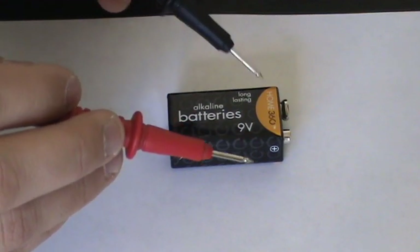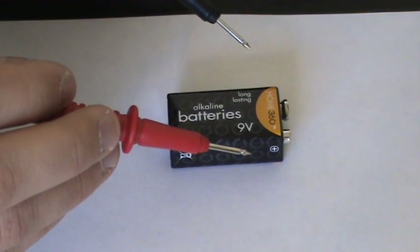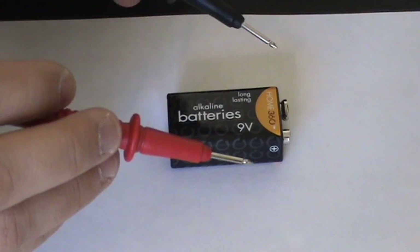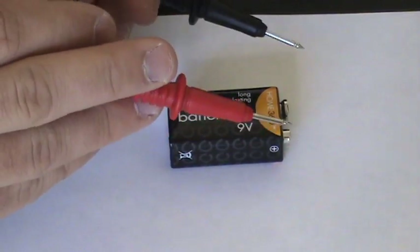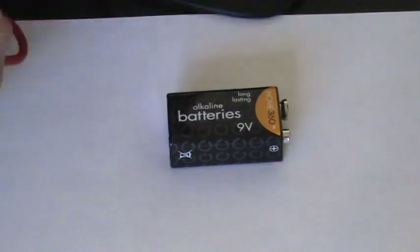Now we're ready to test our battery for its voltage level to see if it's dead or if it's actually a good battery. But you can't just stick these probes on your battery any way you want. What you've got to look for is a negative and positive terminal — this is labeled quite appropriately by a negative right here.